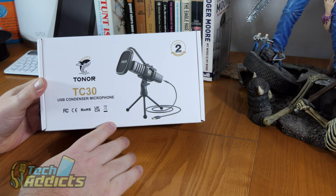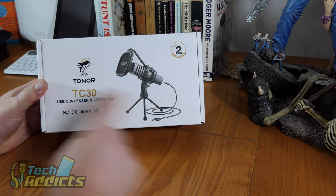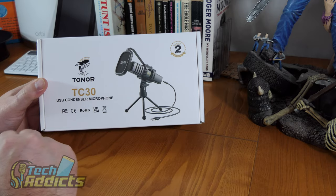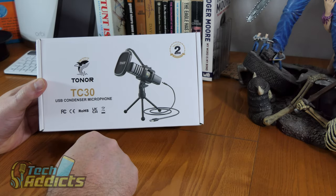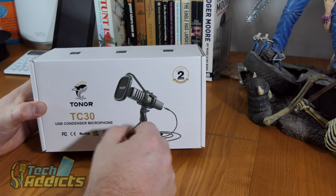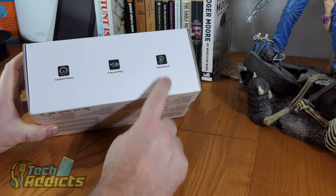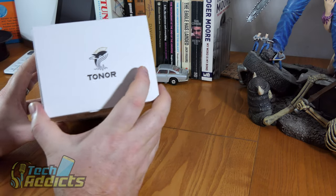So this is a cute little microphone from Tonar. It's quite cheap — about 30 quid on Amazon currently. The Tonar TC30 is a USB condenser microphone. It's got a little sibilance shield and connects via USB to your computer. It looks kind of nice, it's got a cardioid pattern, plug and play, and it's got clear sound. It's nicely presented.